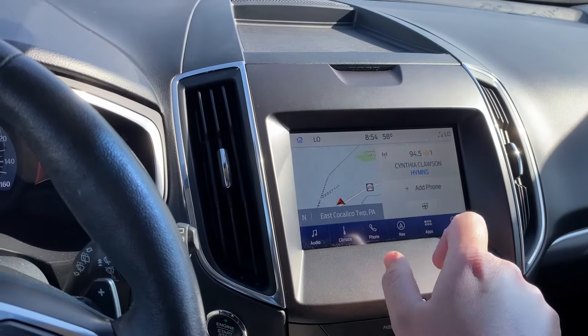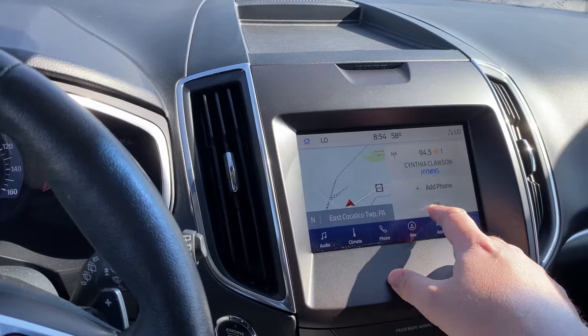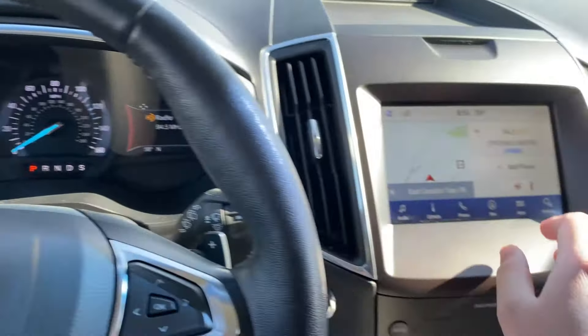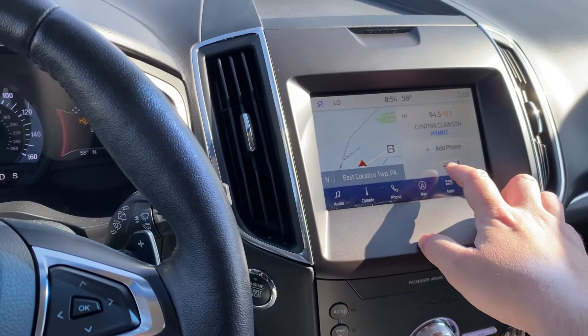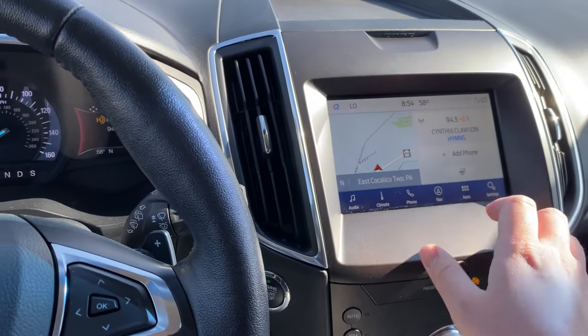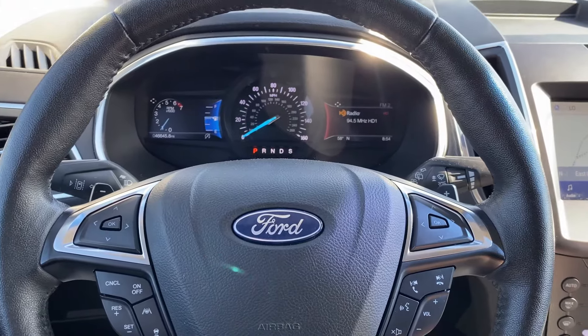You just click over to the home button at the top, and on the right-hand side you'll have a button for the heated steering wheel. You hit it and it turns it on. A lot of people just end up not being able to find that one easily, so it's important to know where you can find that feature on your Ford Edge Titanium.